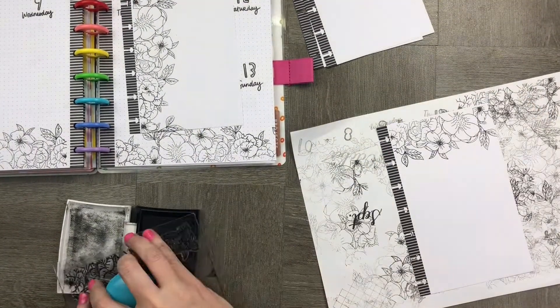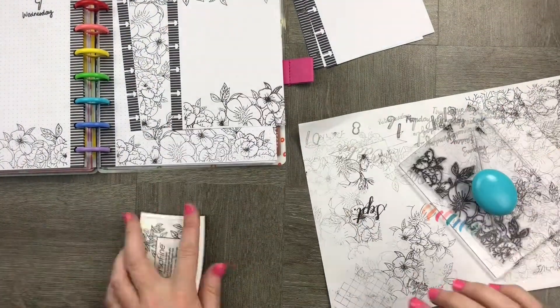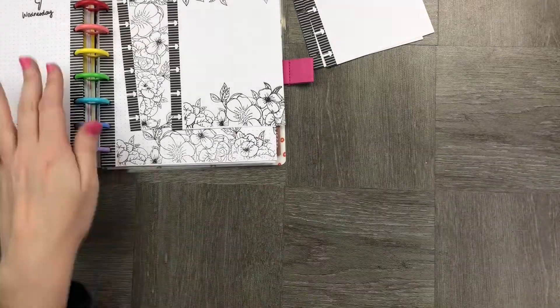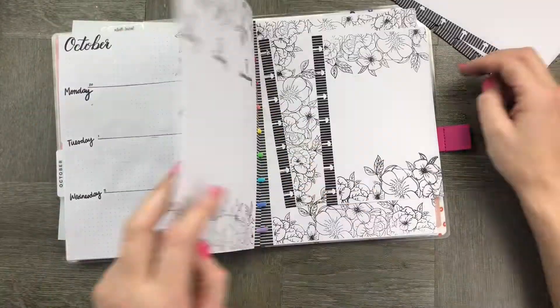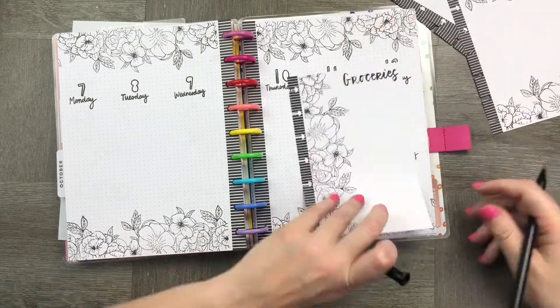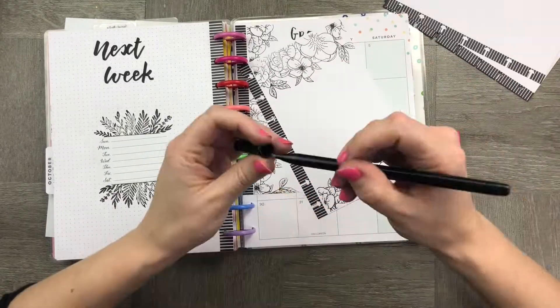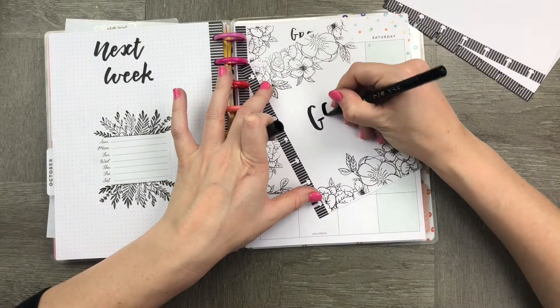I want to add a couple more embellishments — especially this one — because I want to set some goals this month around well-being. I'm going to use my well-being stickers from the Happy Planner and try to create a really cute list of things that are really important for me to try and achieve this month. So there goes my grocery list and here's my goals list.